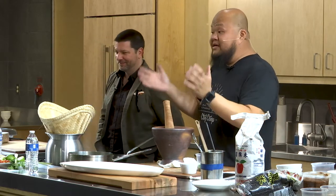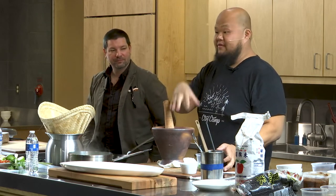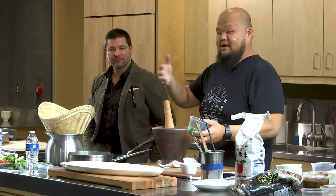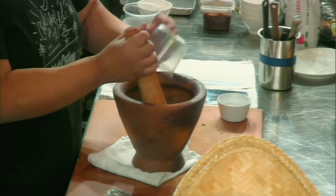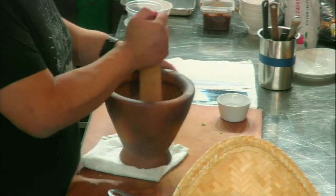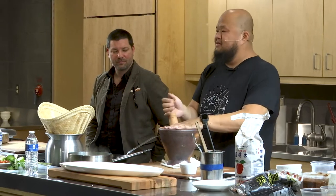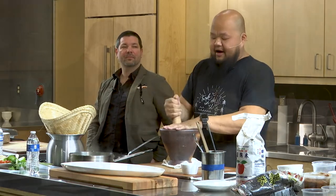Hmong food is simple — there are complexities in flavor, but it's simple. Right there you've basically made a base for a vinaigrette or a marinade. Throw in some cilantro and work that cilantro down. Using a pestle and mortar — I've always found if you put a towel underneath it doesn't make as much noise. But if you want to wake people up who are sleeping in your house, it's always a great excuse.